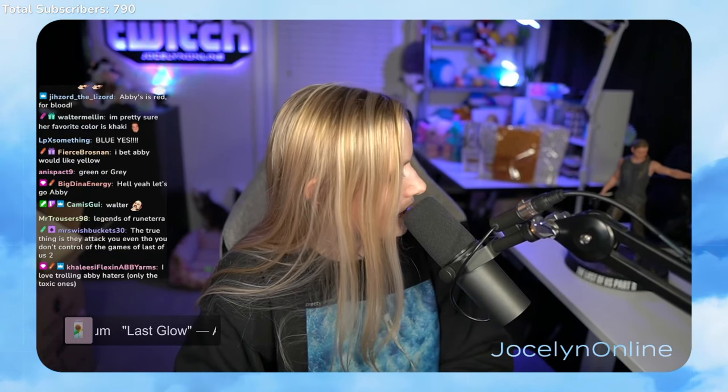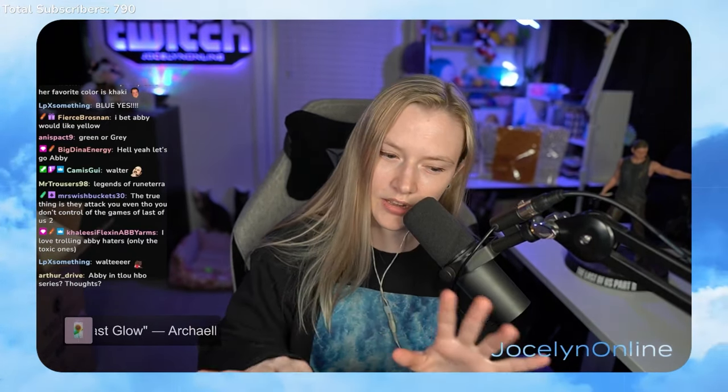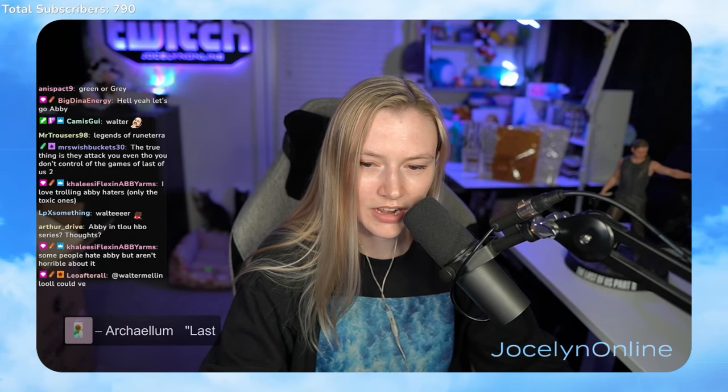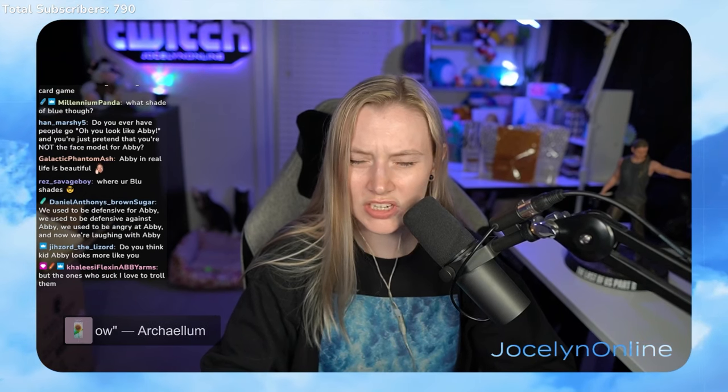Do you think Abby would like yellow? I could see that — I used to like yellow a lot, I don't really like it so much anymore, but I like it with gray. Gray and yellow is a cool color scheme. Some people hate Abby but they're not mean about it — they say they can obviously tell that I am not the character, and even though they didn't like Abby, they say I seem nice, and I'm like, thanks.